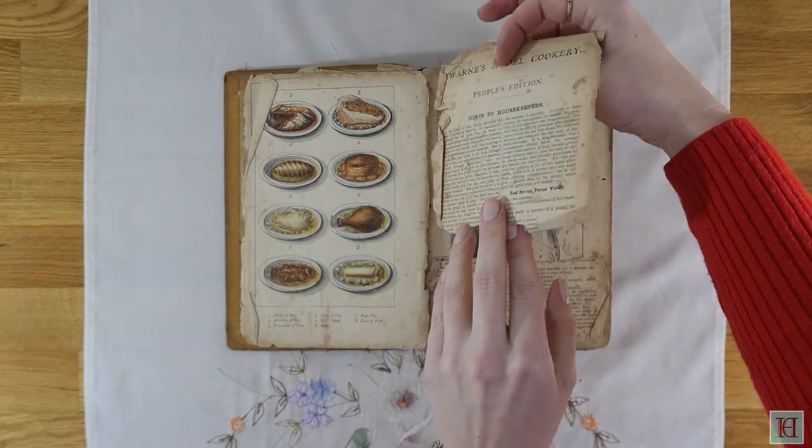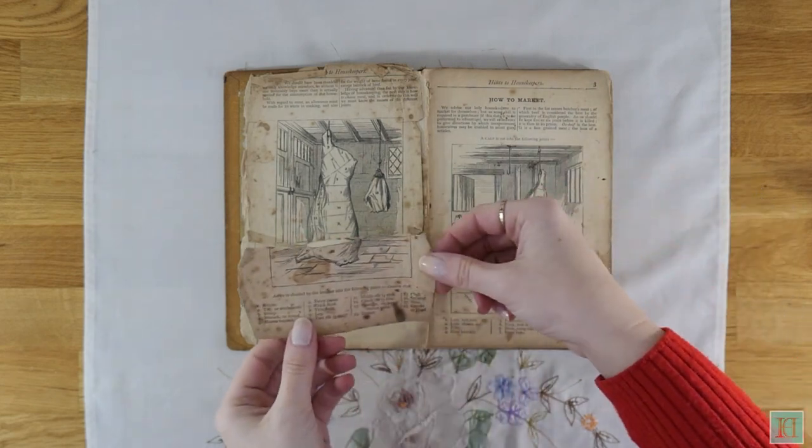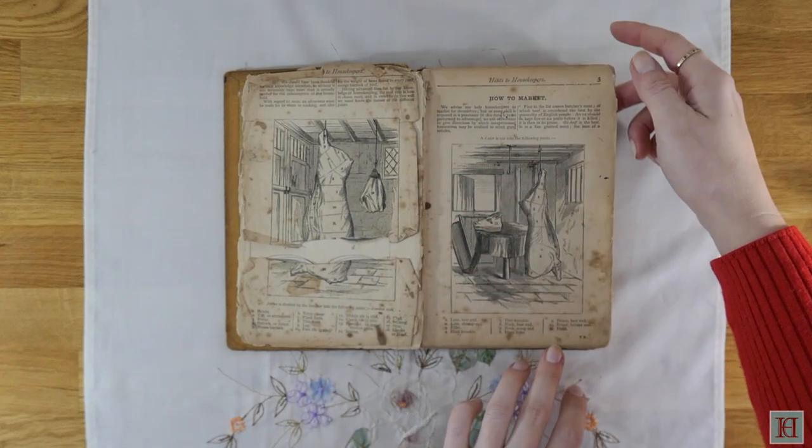This is probably the worst example here — this page is not only unattached but it's split in half with a piece missing. And throughout the whole book, a lot of the pages are loose, either through being pulled or the binding coming away.